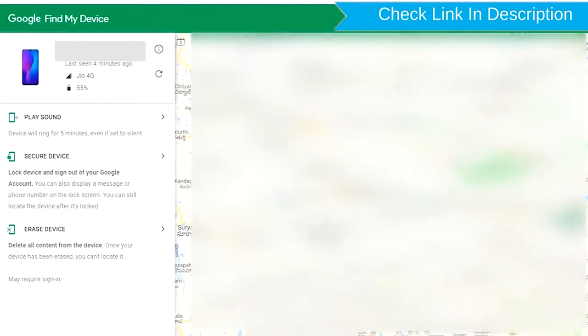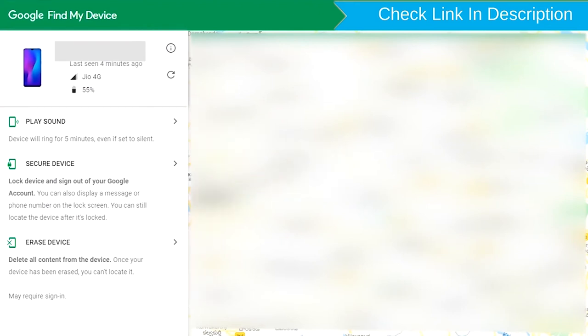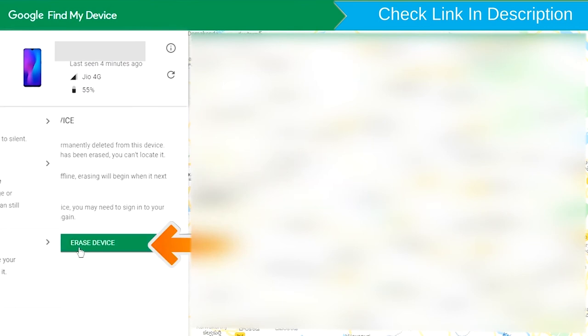After login, there will be three different options: Play Sound, Secure Device, and Erase Device. Now click on the Erase Device option.